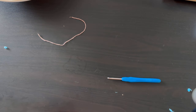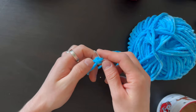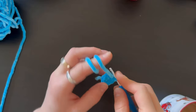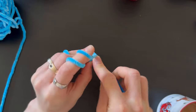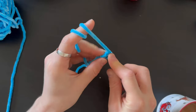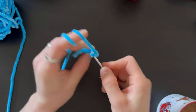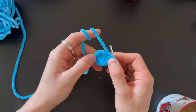Now let's do the hands. Start with a chain of two loops, and from the second loop from the hook do six stitches. Then do six increases — two stitches in one, six times — and you'll have 12 stitches.